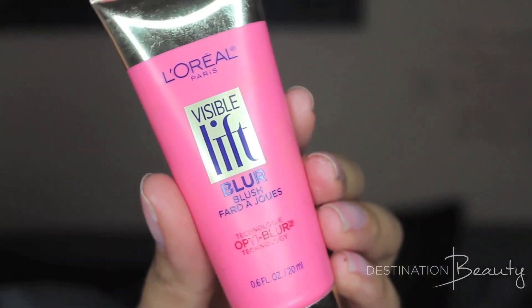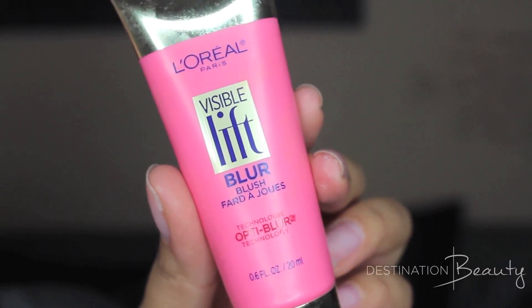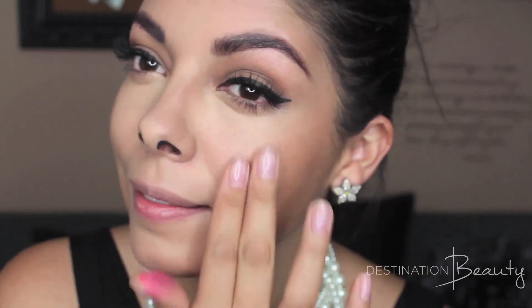Now for some color on my cheeks, I'm going to be using Visible Lift Blur, and this is actually in the shade Soft Pink. It's a really cool product — it's kind of like a really nice creamy blush that you just pat onto your skin, and it gives you a really natural flush.